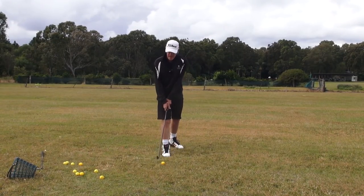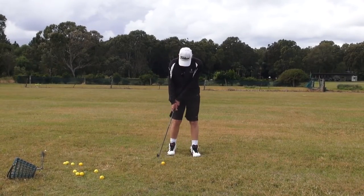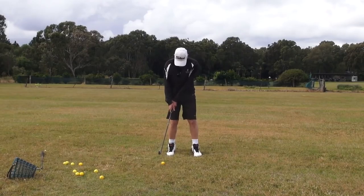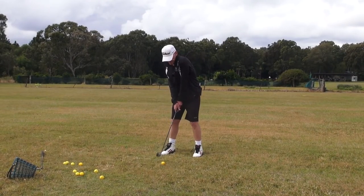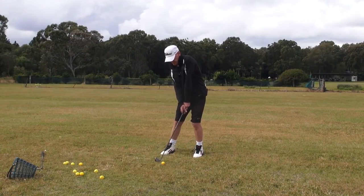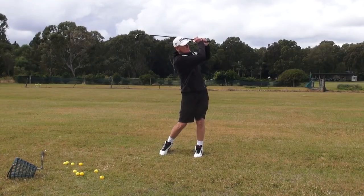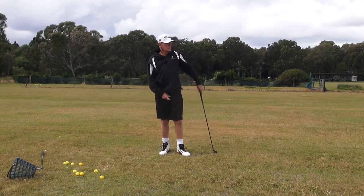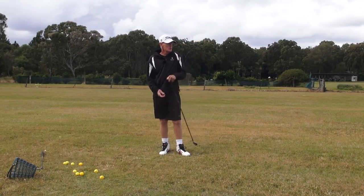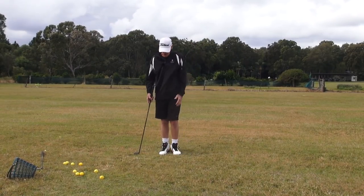Now you can do that in standard channel lock, without any preset, without any Holy Grail. If you just have standard channel lock and you were here and you just did that — here, off power — as soon as I turn in that lead foot, you know you're blocking because you've got this blocking feeling with that lead arm. It's just there.